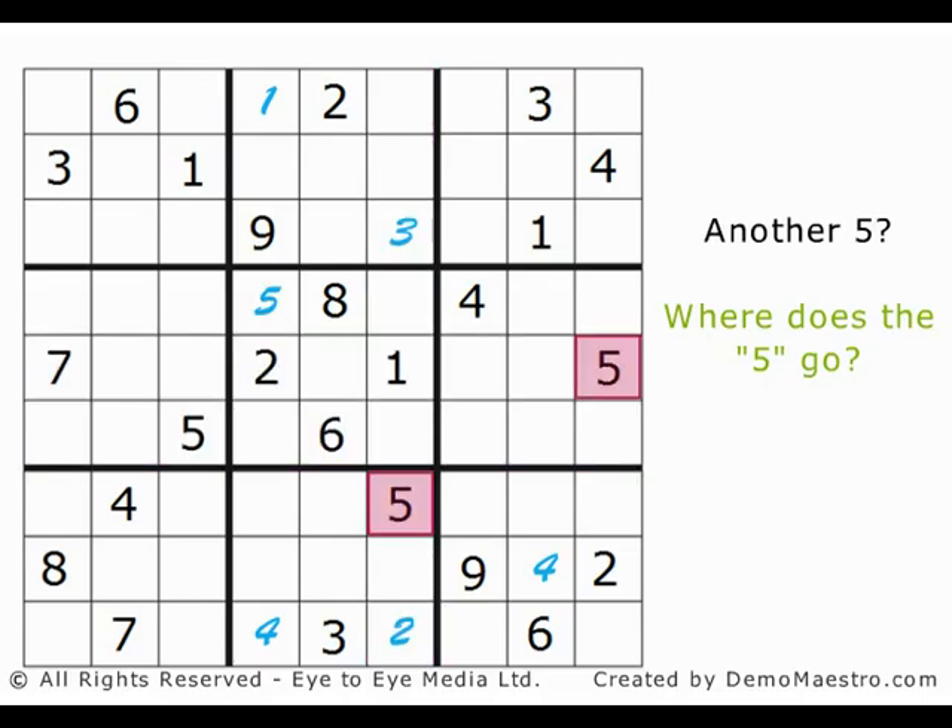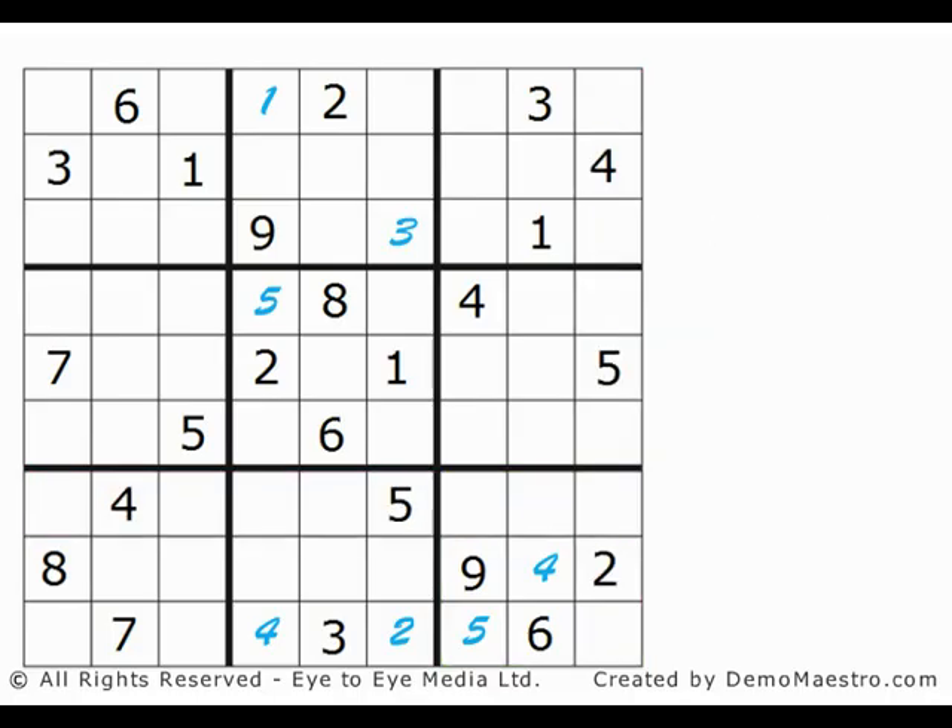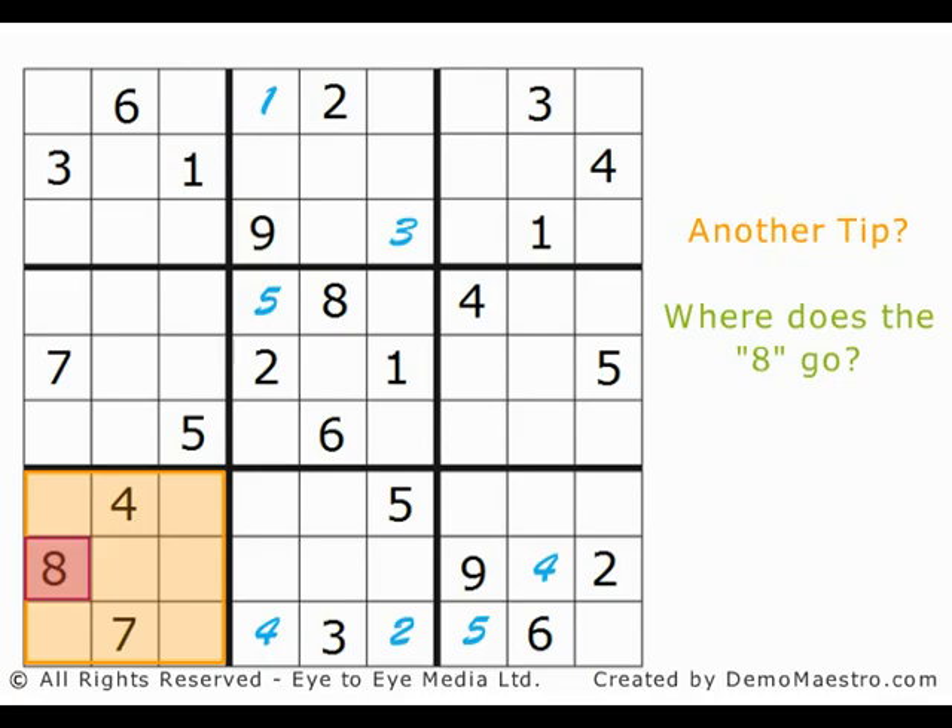And here again, these 2 show that the 5 in the bottom right 3x3 box must be in the bottom left square. Already, the numbers we've added reduce the possibilities when adding more, making it easier to continue. Here's another way to eliminate squares. Look at this 8 in the bottom left 3x3 box. Remembering our golden rule that every 3x3 box can only contain each number once, we know that the 2 empty squares in the bottom row of that box cannot be an 8.